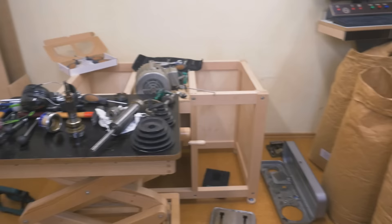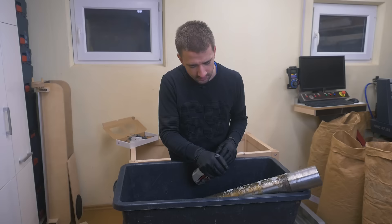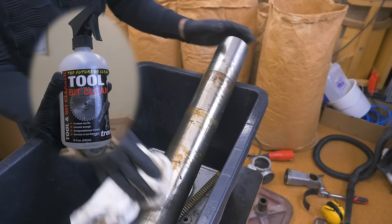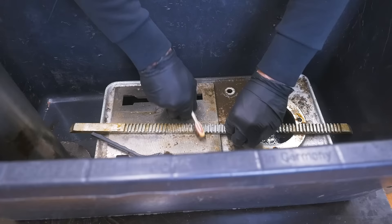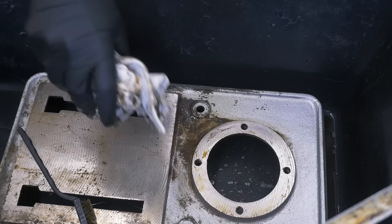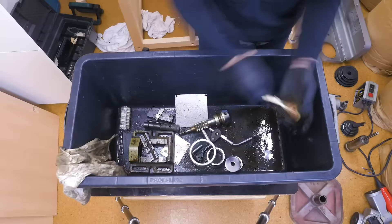Now with everything in pieces, it's time for cleaning. I don't really know how to do that, so I'll just do it. Don't forget to brush your teeth, folks — and I mean all of them. This looks just like an ad for a cleaning product. It took about a day to clean everything — super boring to watch, so we'll skip all over that.